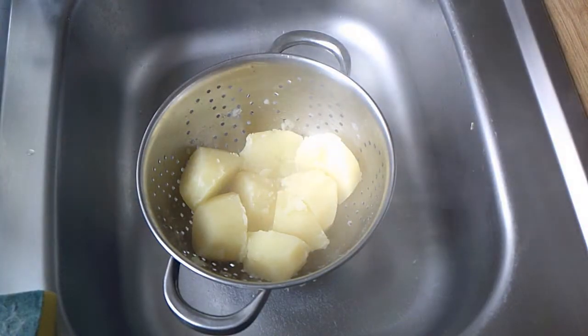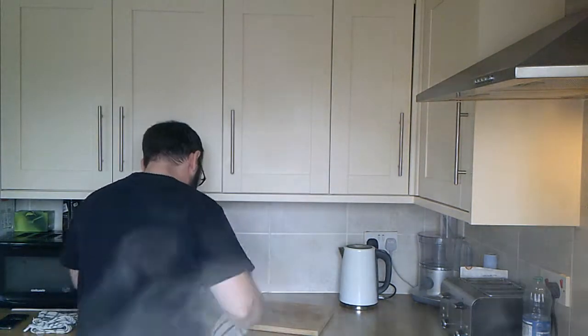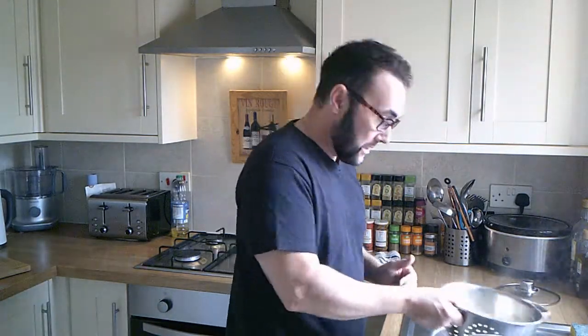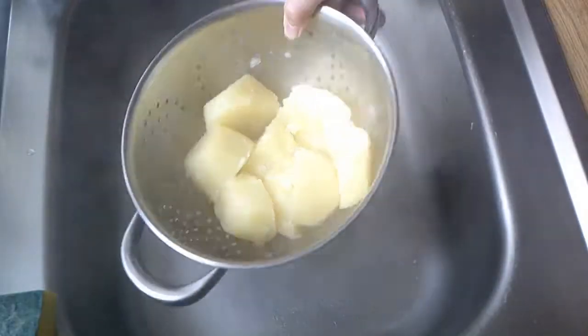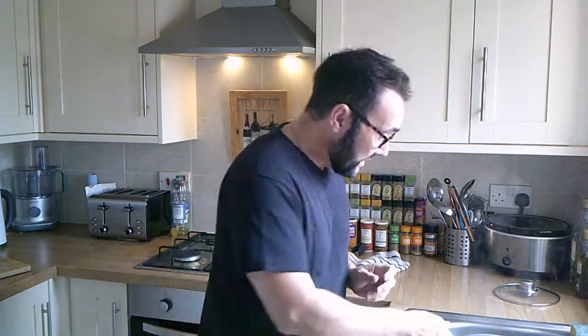Leave them to dry for about five minutes. You don't want them to go cold, but you want them to go dry. Then we're going to get our saucepan — also dry — and that is what we're going to mash them in. After a couple of minutes, give them a shake and you'll see that the texture is a little bit fluffy, flaking apart slightly on the outside. That makes them nice and dry and ready to be mashed.